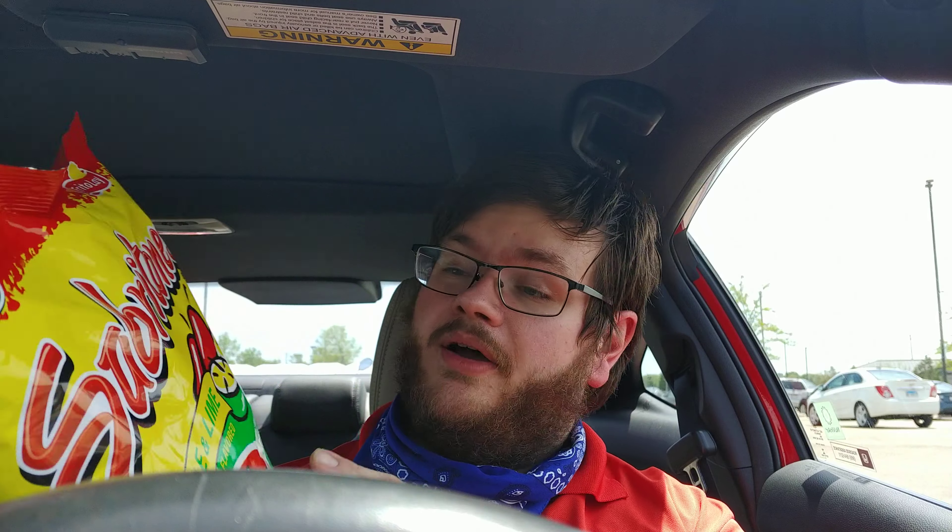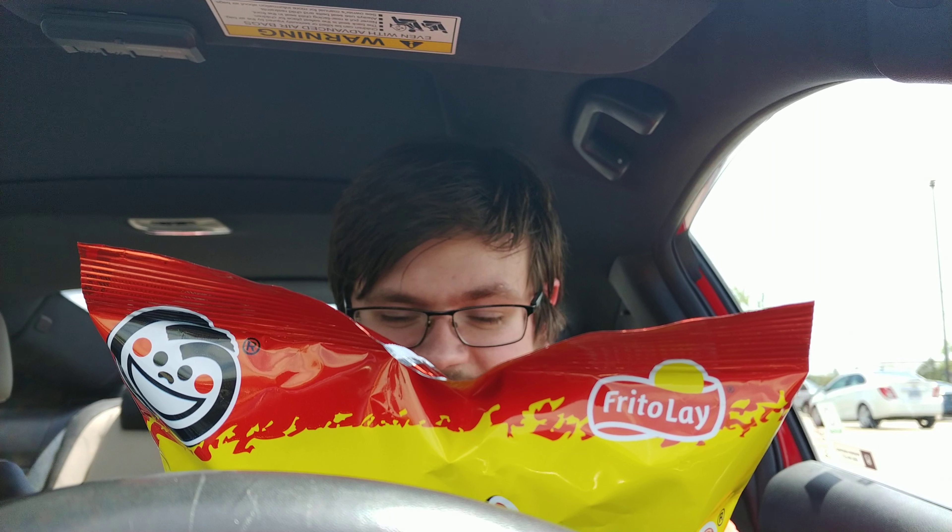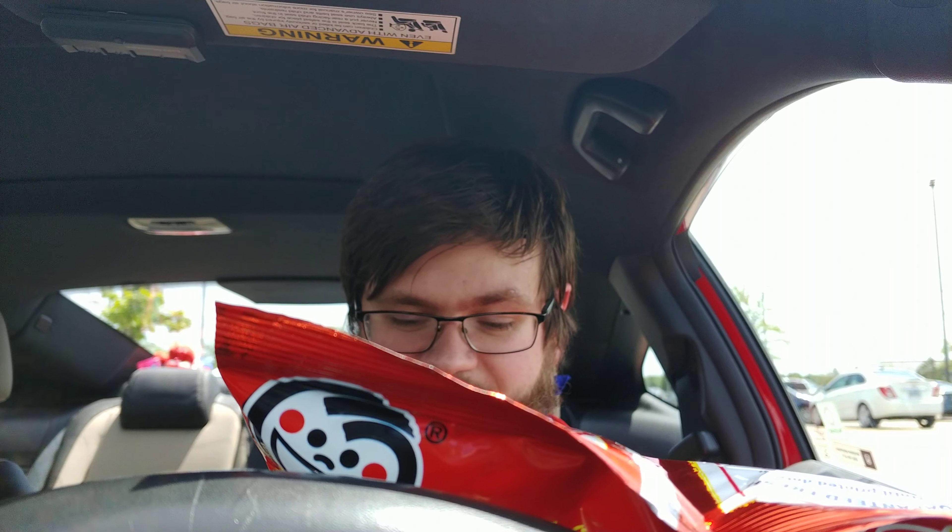So let's read the flavor text on the back before we crack them open, and then I can crack my window open again. Sabertone's brand Puffed Wheat Snacks — oh, they're puffed wheat, I did not know that. They look like chips on the front. Enjoy Sabertone's brand Puffed Wheat Snacks with the authentic chili and lime flavor of traditional Mexico. That logo means you're getting a snack made with the quality and fun of Frito-Lay combined with the authentic flavor of Sabrita's brand products. Open a bag and let Sabertone's brand Puffed Wheat Snacks add a smile to your day. Try other authentic Mexican flavored Frito-Lay snacks with the smile logo. I guess that's the Sabrita's logo — so this must be some sort of pairing between Frito-Lay and Sabrita's, maybe? I'm not even really familiar with what Sabrita's is.